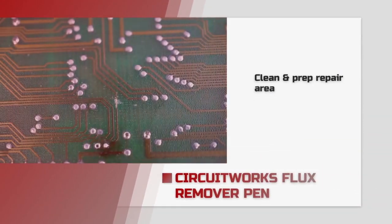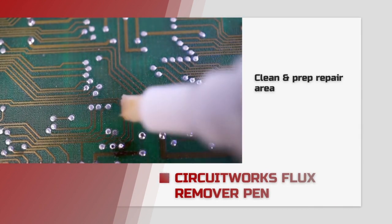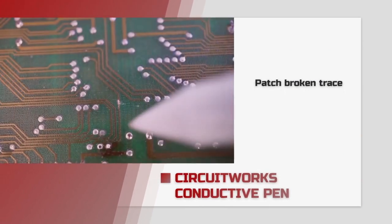Next, prep the area with a cleaning pen, like one of our CircuitWorks flux remover pens. Apply conductive ink between the breaks in the trace.